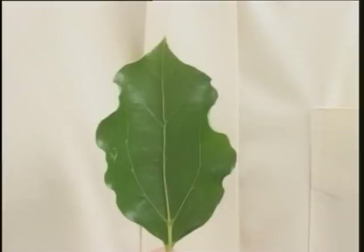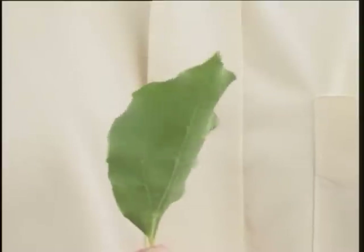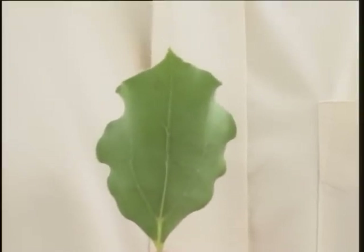The upper surface of the leaf is smooth and shining, whereas the lower surface is somewhat bluish and dull. The leaf gives a strong smell of camphor when crushed.